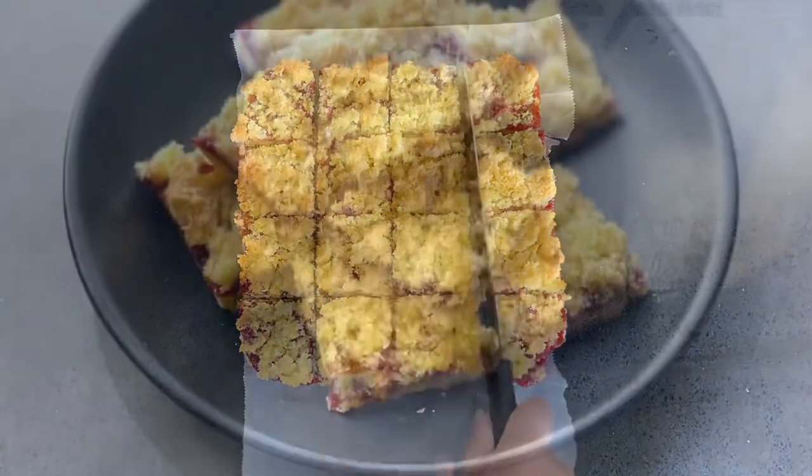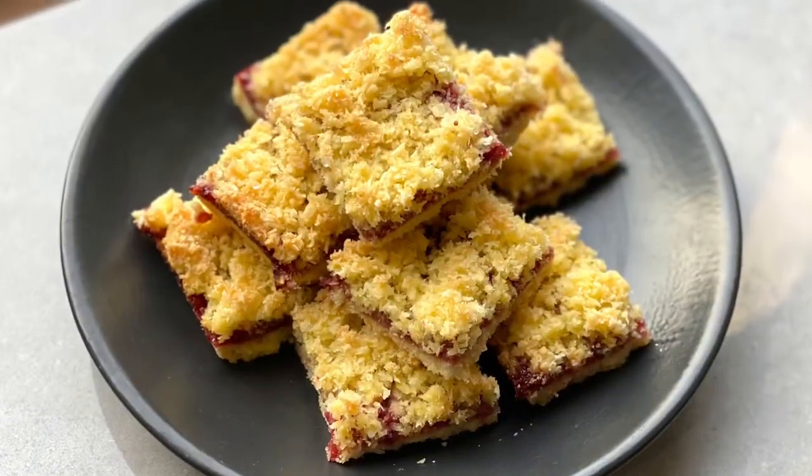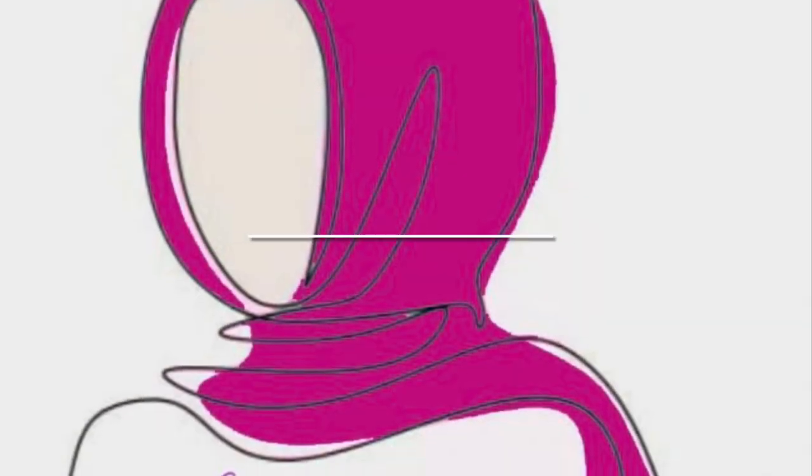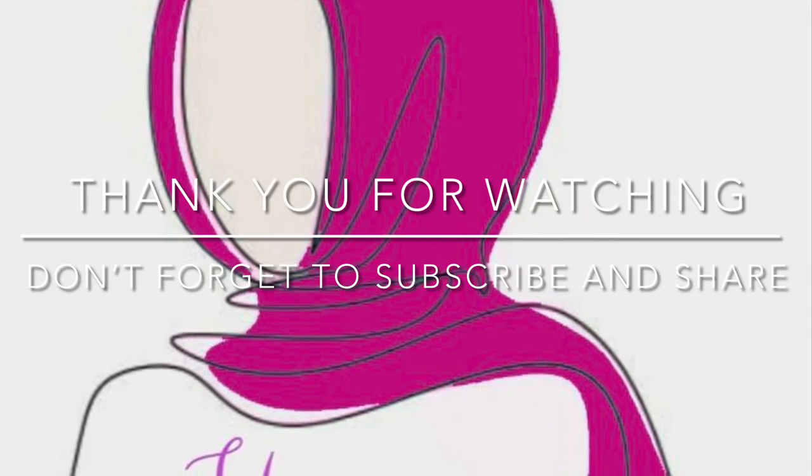Let me know how this went for you. Thank you for watching everyone — I hope you give this recipe a go! Don't forget to give this video a big thumbs up, leave a comment down below, and if you haven't already, subscribe to the channel. Much love and have a good one, bye!